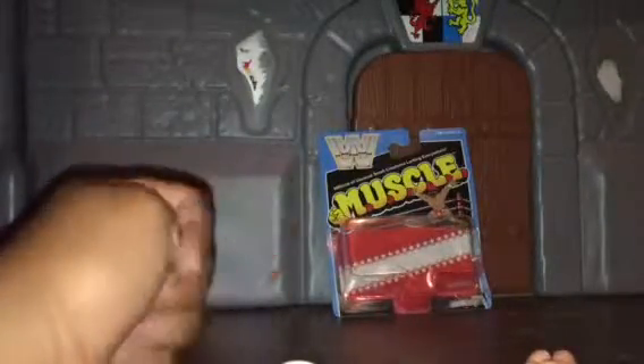Back in 2017, a company called Super 7 brought it back and they made these guys. They made a series — it was Mega Man, Street Fighter, Alien, Stranger Things, and WWE. Each series has characters themed to that property. I highly recommend you look it up — look up the series.